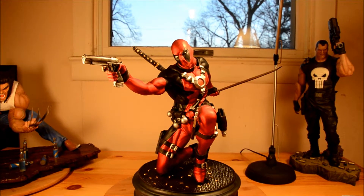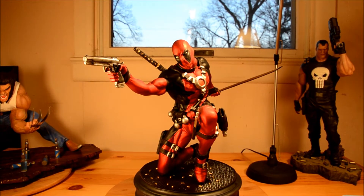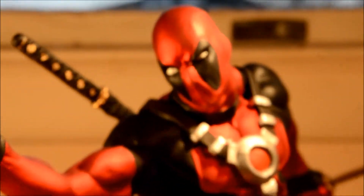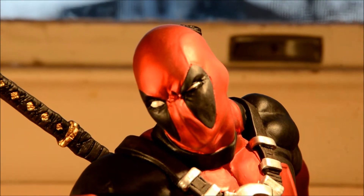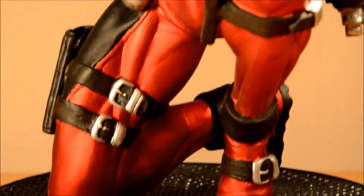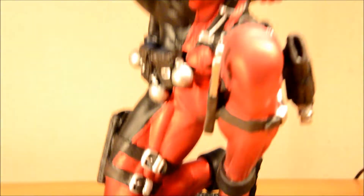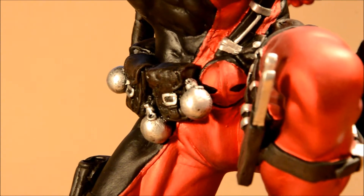This is the character Deadpool, aka Wade Wilson, from a quarter-scale statue from Courtmaster Studios in the Philippines. This is the second video I made of this guy because the first one I talked way too fast. So I'm going to talk a bit slower in this video. There are some bullets on the ground, and there are some grenades.